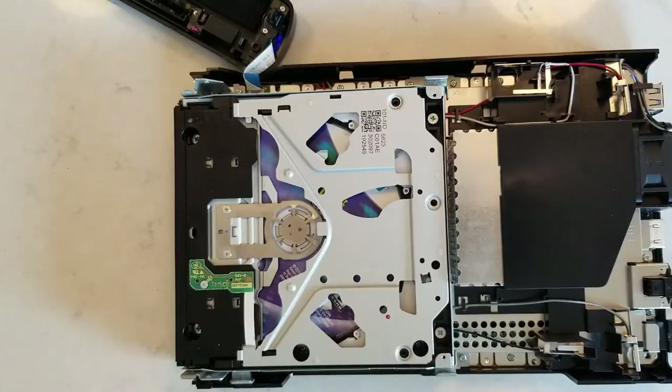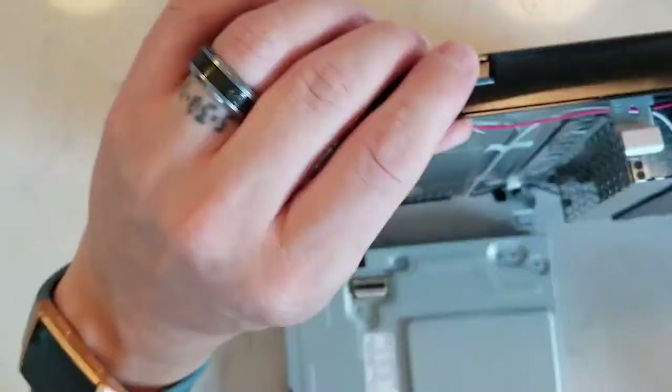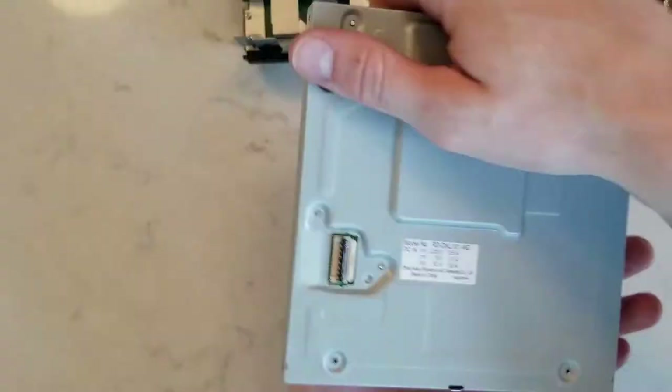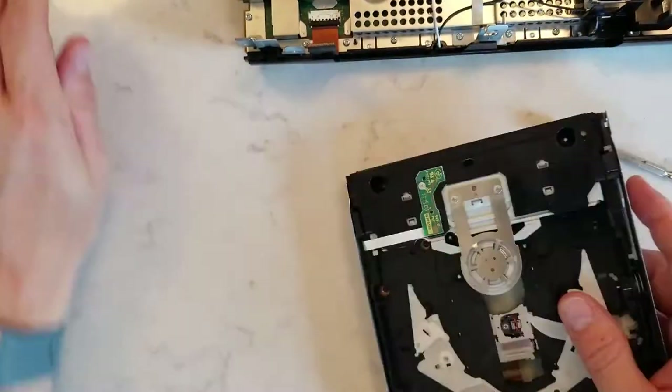It still sounds awful. It seemed to spin longer for some reason, but it still sounds awful and still shows 'invalid disc.' I'm going to take it back out. My guess this time is it still has something to do with that motor, so this time I'm going to take the motor out.